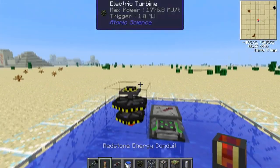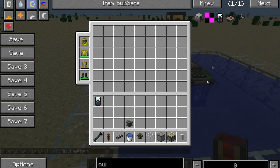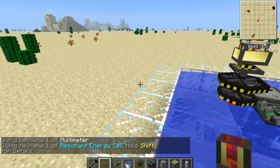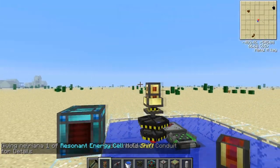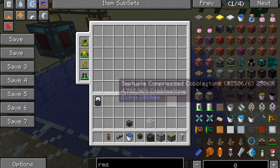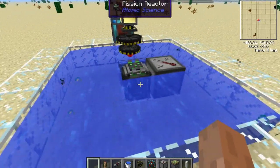Let's just use one turbine for now just to see how much power it will generate. Grab a multimeter and a resonant energy cell. Now you just right click a fizzle rod into the reactor and it will go.